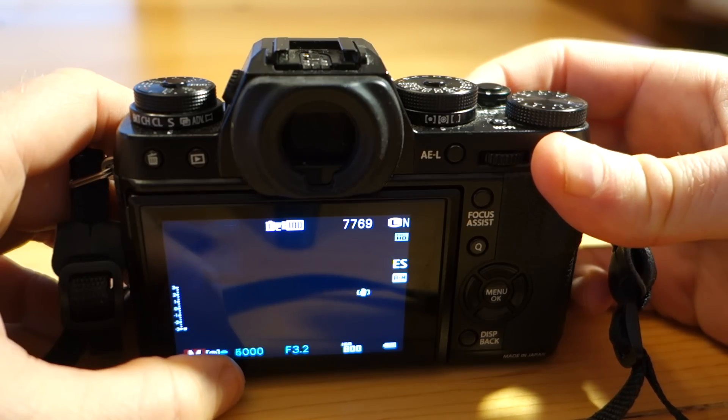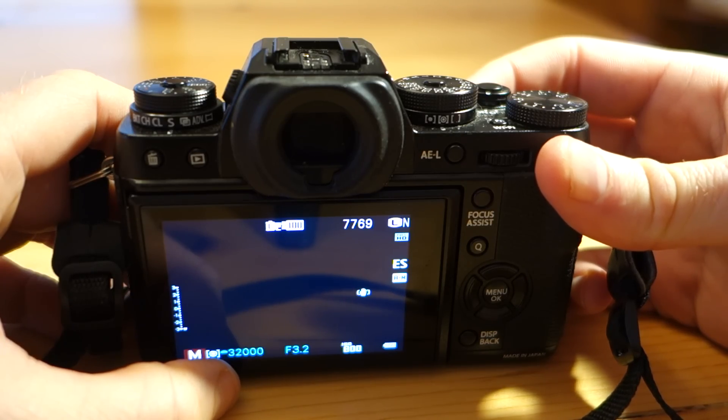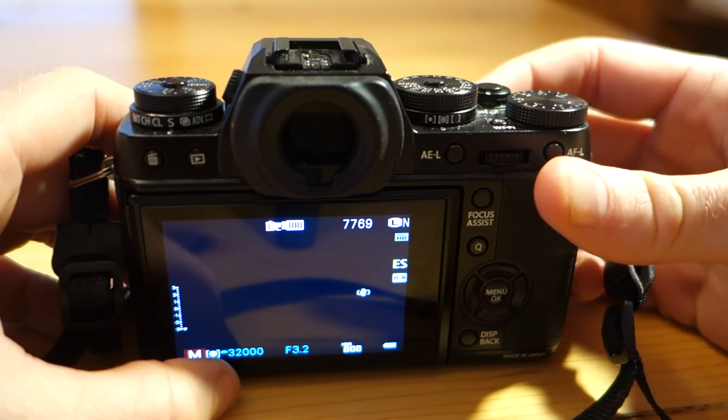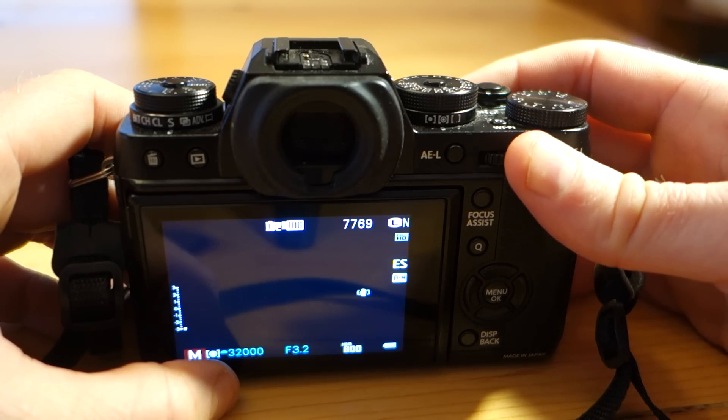Now when I turn that front dial, it goes to one five-thousandths, up and up and up, all the way up to one thirty-two-thousandths of a second. The nice thing about a shutter speed this fast is it will allow you to use lenses like the 56mm f/1.2 in broad daylight situations. So that's a very neat feature.